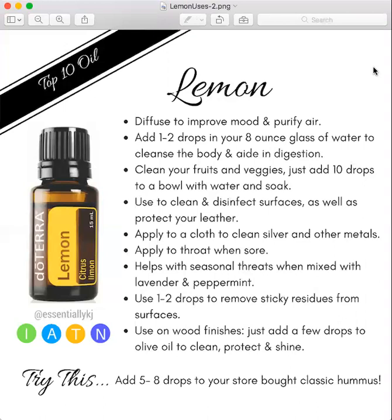Another thing that it helps with is seasonal threats — referring to sneezing and watery eyes, which usually happens during springtime. You're going to mix it with lavender and peppermint and you can apply those to your sinuses in a rollerball. You can diffuse it or even take them internally.